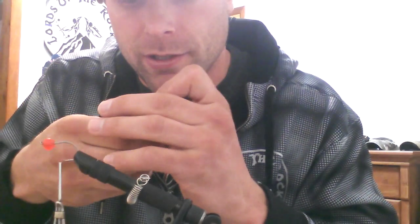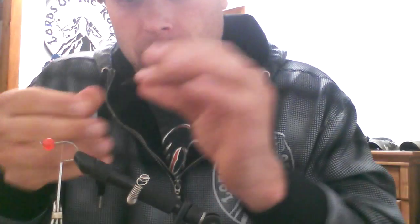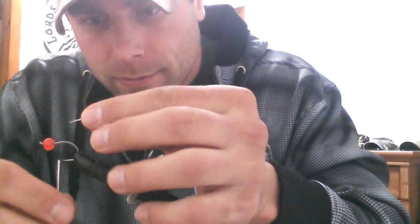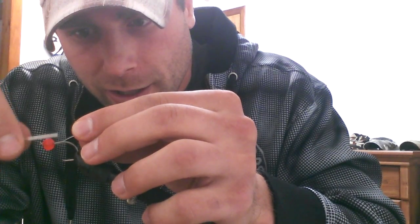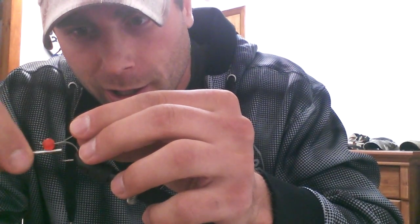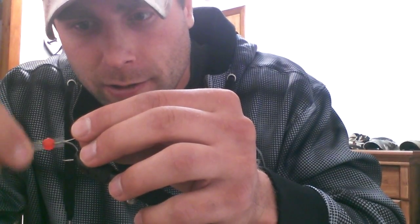Then I'm going to trim this end piece here to about right there, and tie it into my hook like this. I use an upward angle so that when it's in the water it will move freely. You can use any colors you want — this is just what works good for me. And we caught a lot of fish using this.